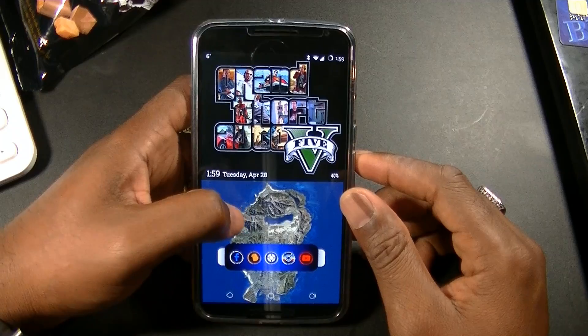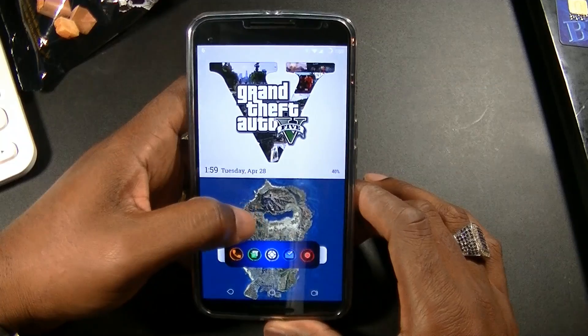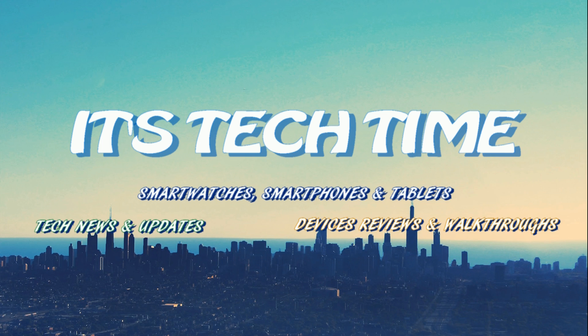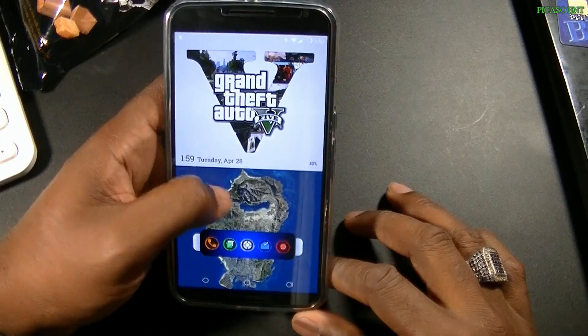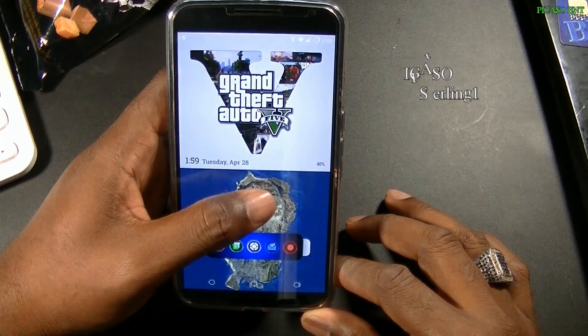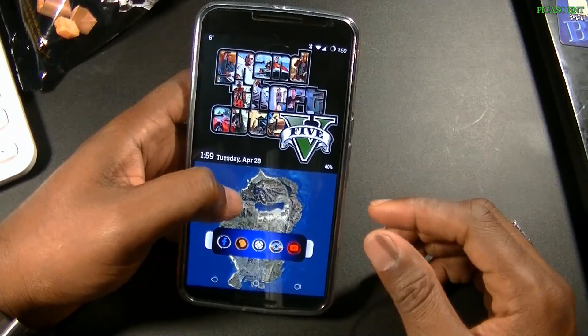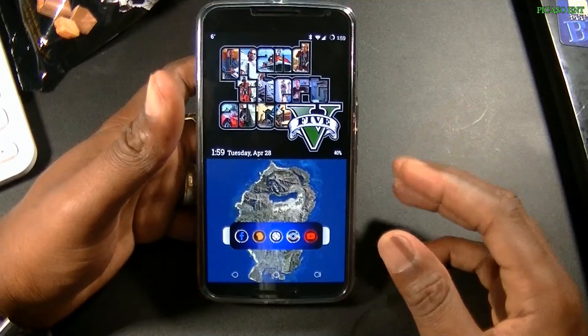Hey guys, what's going on? It's your homeboy Picasso, thanks for joining in on another video. Okay guys, thanks for joining in — your humble host Picasso. Welcome back. This is a small app review, and it's a very simple app but it's really good. The normal app drawers — not really my thing.